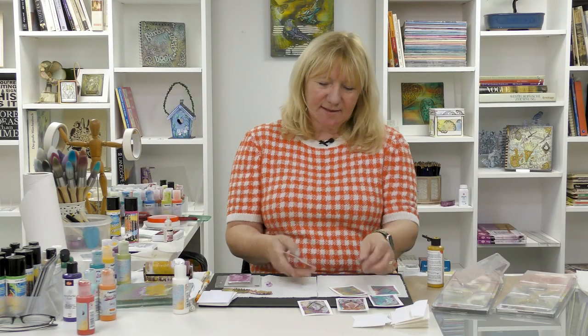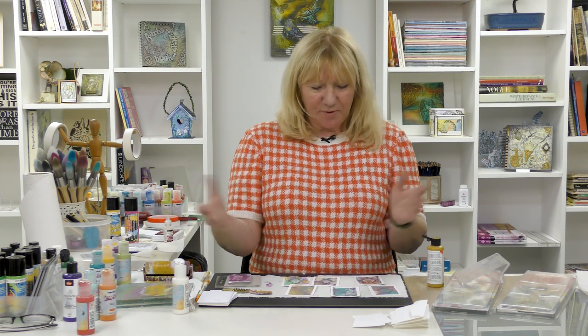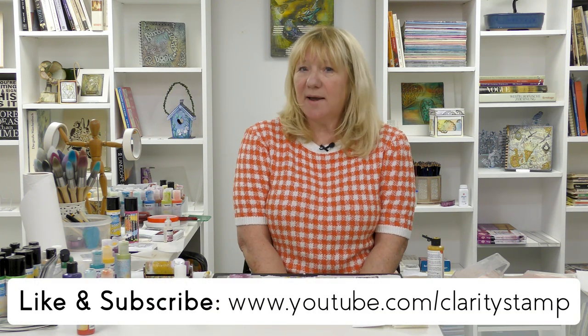So that's it — that's ATCs, Gel Press Petites, a bit of fun, a bit of stamping with paint, and you've had a nice afternoon. I hope you enjoyed that and I hope you'll have a go at the project. If you did like this video please like and subscribe, and if you want to buy any of the products you can get them from cloudystamp.com. Thank you for watching and goodbye.